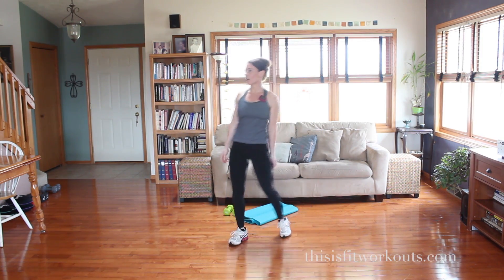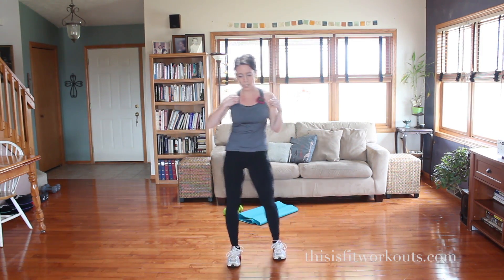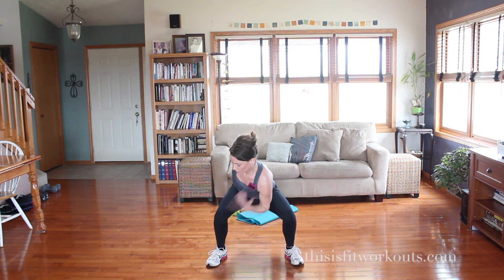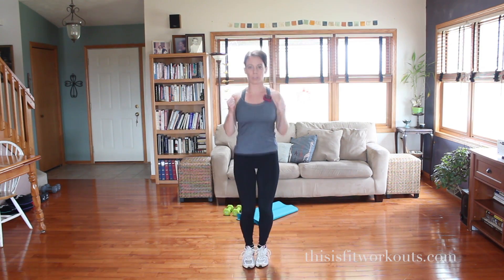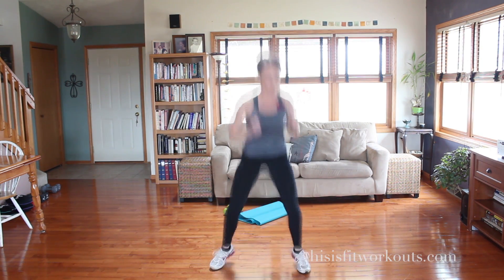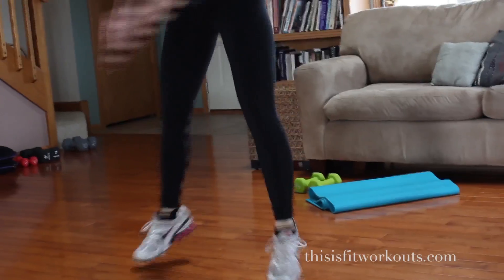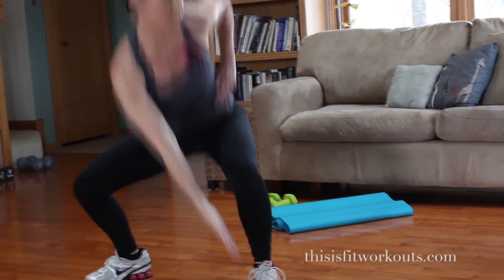Exercise three is our cardio exercise for today. It's a hop squat. We hop wide and reach our hand for the opposite angle, hop together, squat, and reach. Speed that up. Abs are tight. The rotation is important — I want you to get some oblique work there.